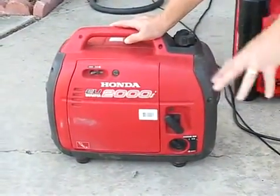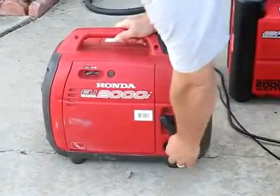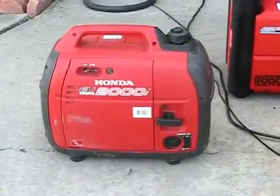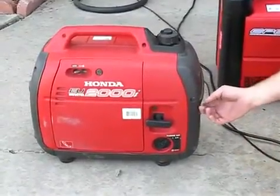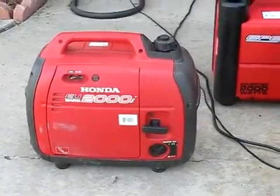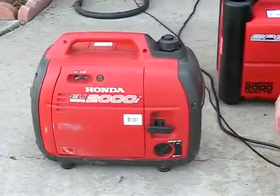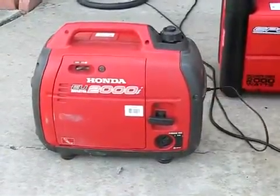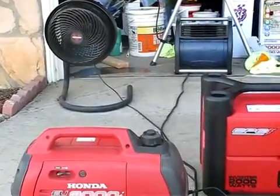I'm going to go ahead and give you the sound and everything running so you can see exactly what it does. I'll go ahead and start up the Honda here. That's on eco mode, and I can turn off the eco throttle — and that's the eco throttle turned off. It's pretty quiet for a 2000 watt generator. I'll go ahead and plug in a couple of fans — that's one fan started, and here's the other fan that started.